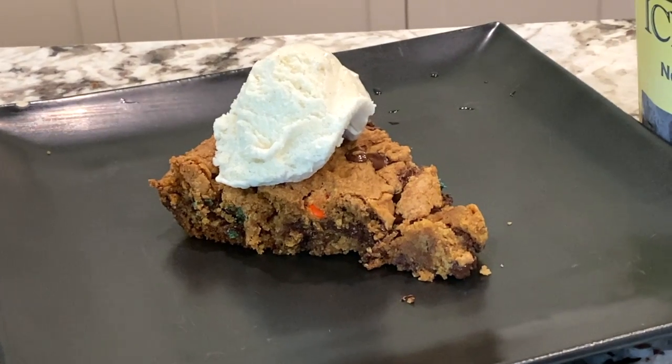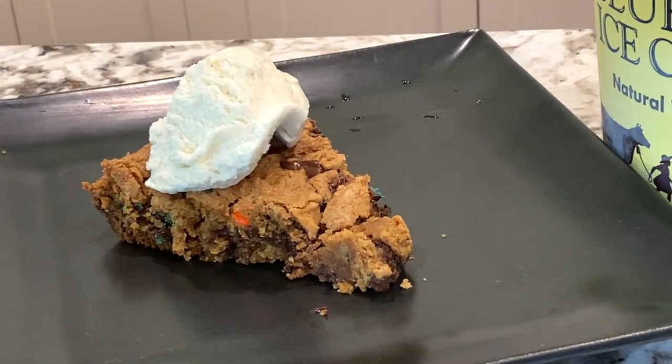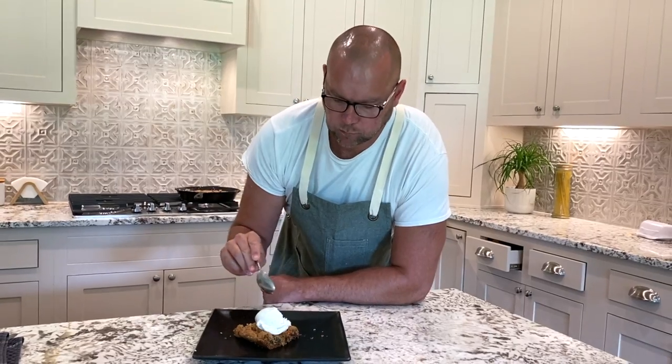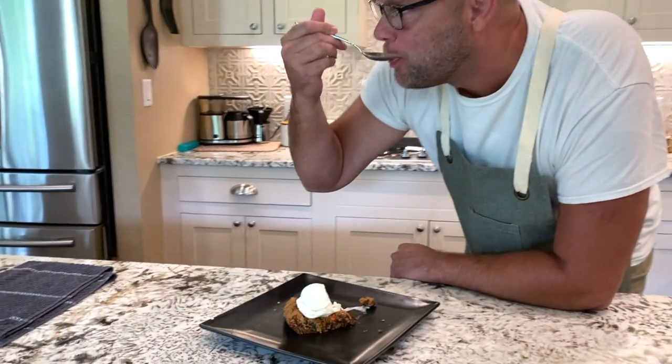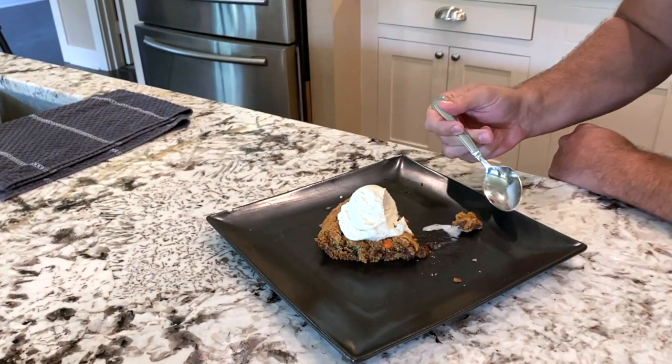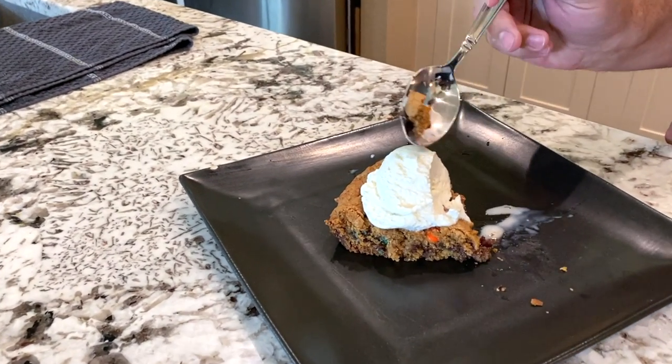You know how we do it in Texas — I got a little Blue Bell ice cream there, put that on top. I'm going to give it a little shot. I tried to just go for one bite, but that didn't work out, so I had to go in for another. And I had to go in for another again. Absolutely delicious.